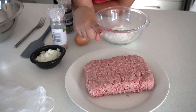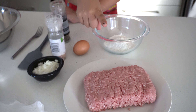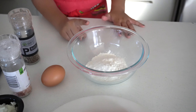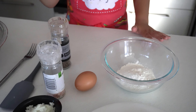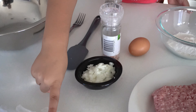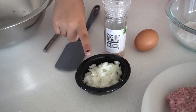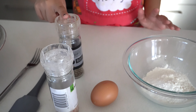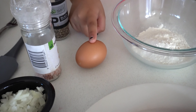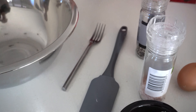So the first thing is 400 grams of pork mince. The second thing is flour. The third thing is gloves to mix everything together. Onion, salt, pepper, egg, spatula, fork and a bowl. That's all the ingredients you need.